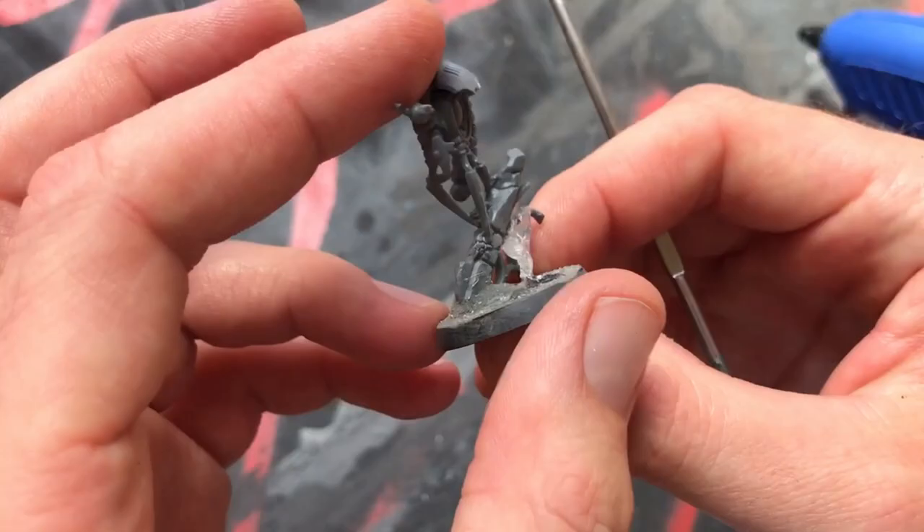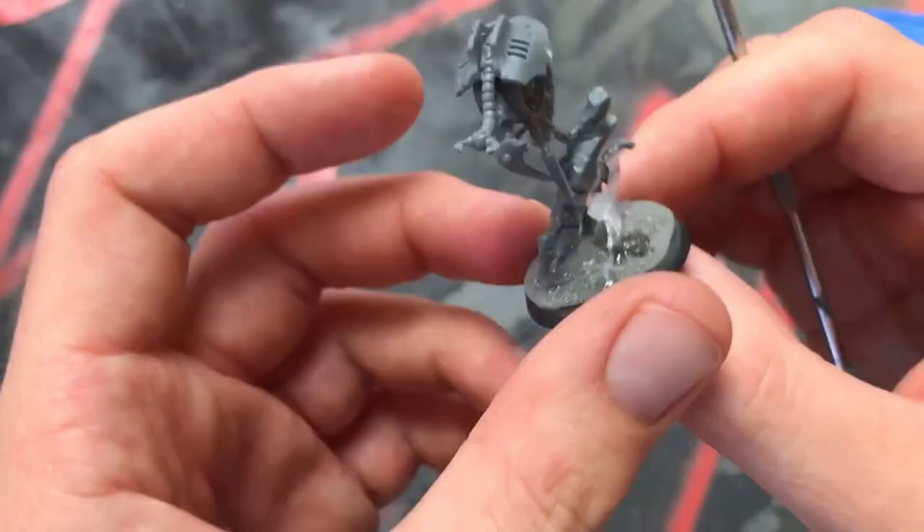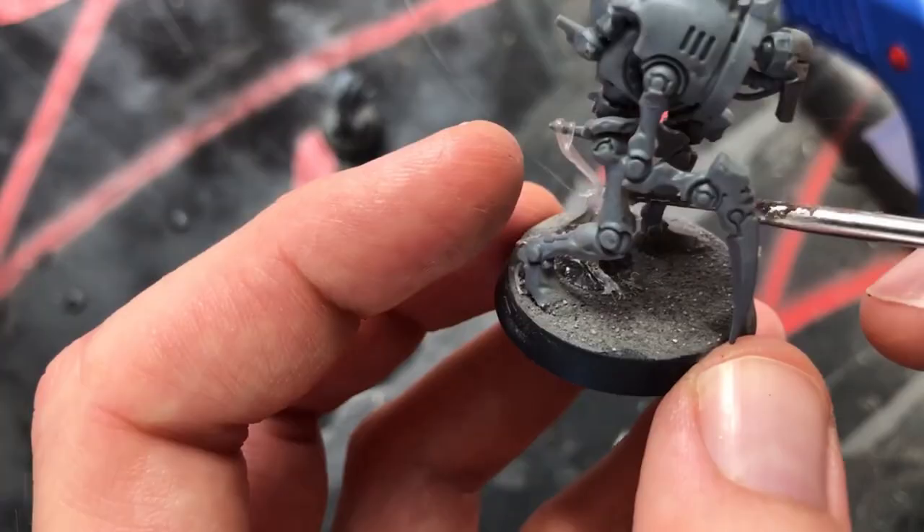Use these skewers to position the meat tendrils where you want. Try to tell a story with your gore here. Is it still alive, like the monster from The Thing? Or are these the remains of some unfortunate who got in the way of your army? As always, just have fun with it.